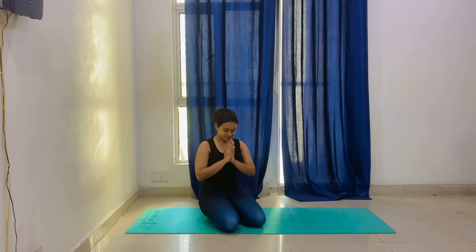Hare Krishna everyone, I am Rhea. Today we will do Yoga for Stress Relief for the whole day.